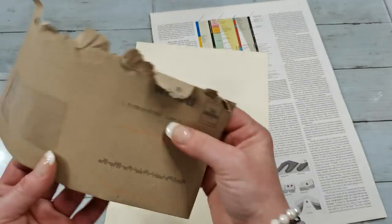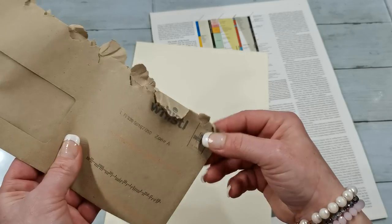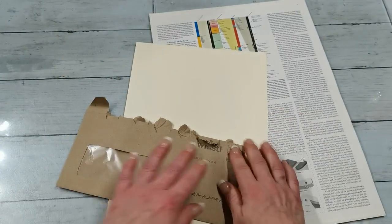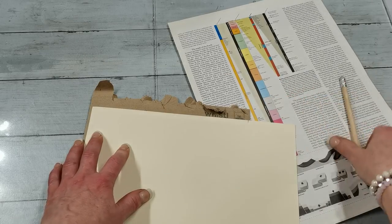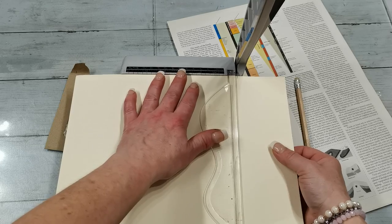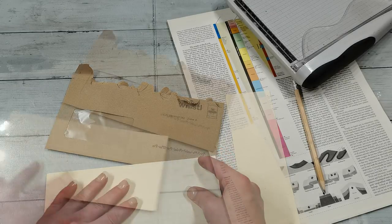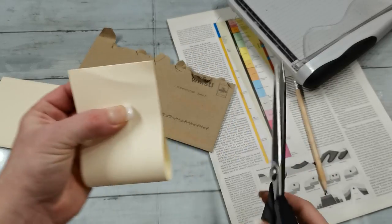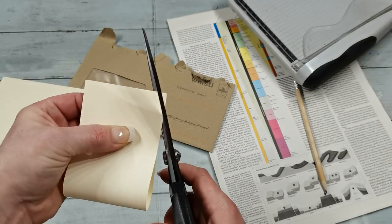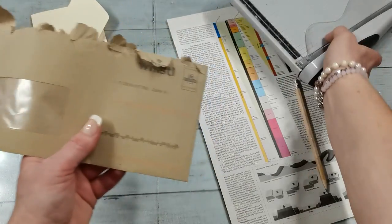I've got here my paper and I do have one old envelope, so I'm gonna use it today for my base. I'm gonna prepare my base as before, measure the paper, how big I want to have that paper. I'm gonna cut that strip, fold this, and prepare the flap of my envelope and cut the sides.